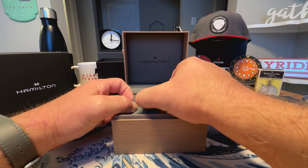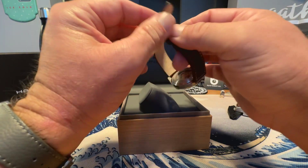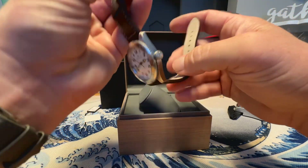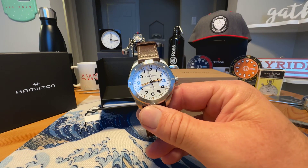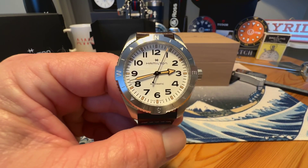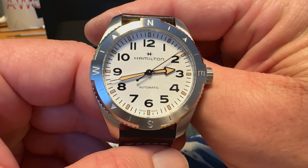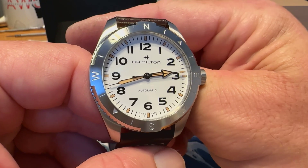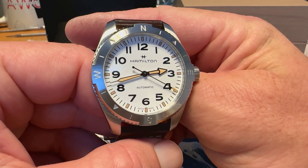Inside you've got your branding again and then of course we've got the watch. I opted for the 41 millimeter version because I do have a larger wrist. It also comes in a 37 millimeter version. It comes in three different dial colors — black, blue, and as you can see I opted for the white. I really like a nice clean white dial and I think this one just looks really good — very legible.